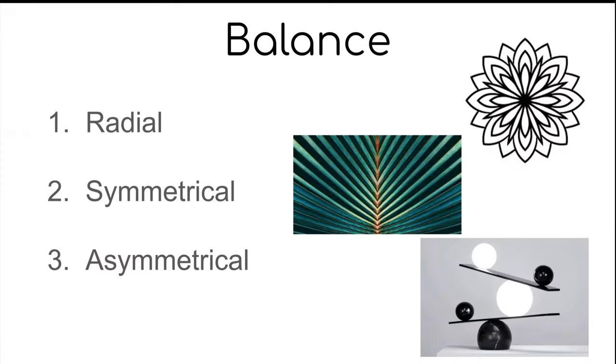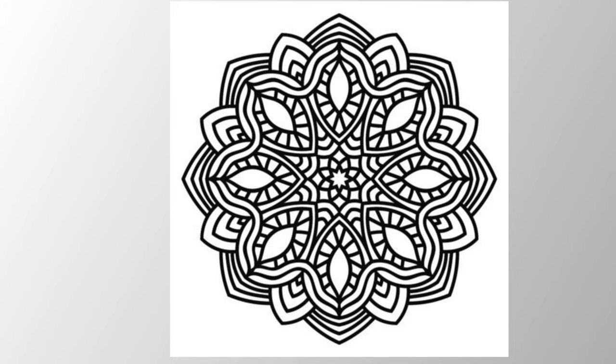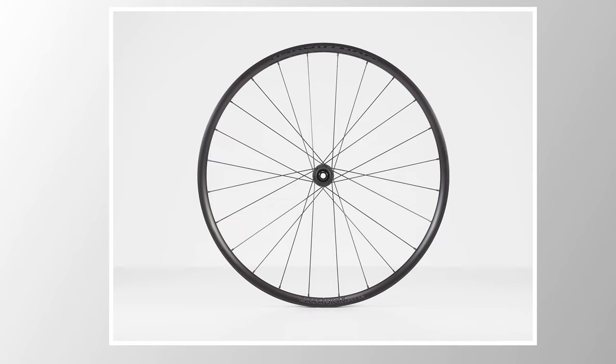When we create our pieces, not only will we focus on monochromatic colors, we will be focusing on radial balance. There are other types of balance like symmetrical and asymmetrical, but radial balance is what we want to show in our art. Radial balance is the arrangement of visual elements around a central point, sort of like a bicycle wheel or a flower.